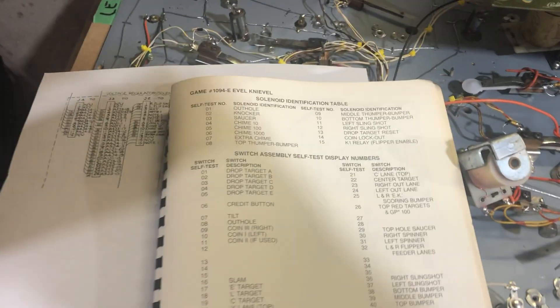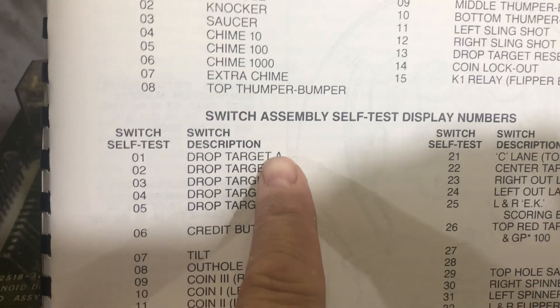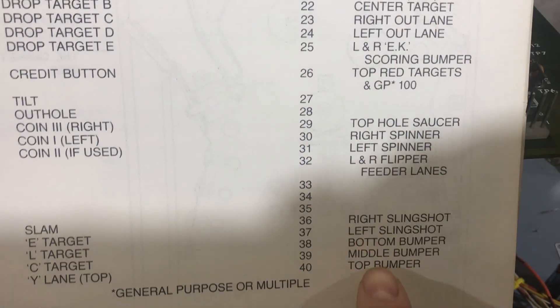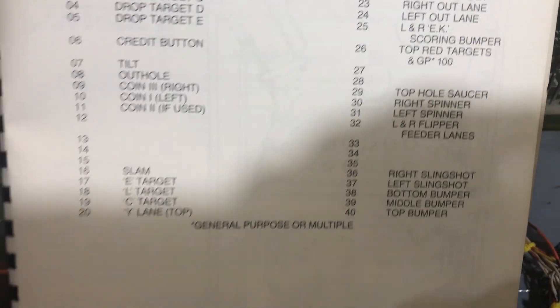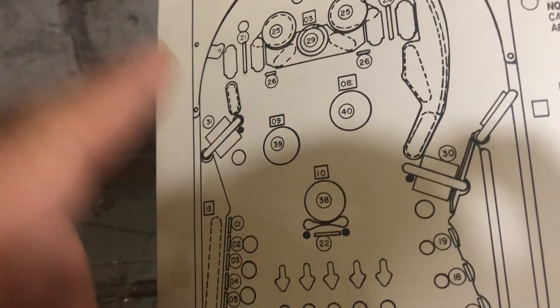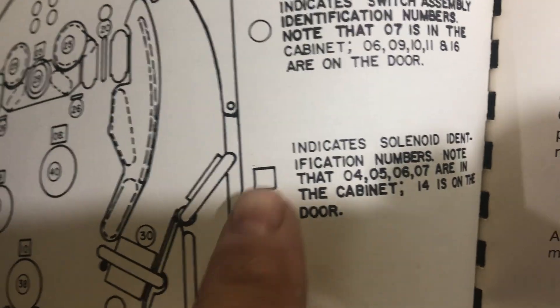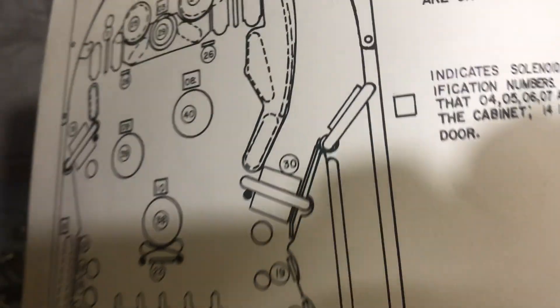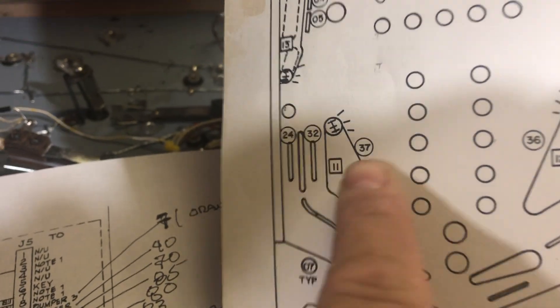Now looking back, it says left slingshot. How do I find out where the left slingshot is? That's where we go to the manual. This is the Evel Knievel manual. If I look at the switches, I'm going to see left slingshot and it's going to be number 37. Flipping the page gives us a breakdown of what each switch does — this indicates the switch zero and that indicates the solenoid. We're wiring up the switch which triggers the solenoid. So we find 37 — here's 37 — that's the left slingshot.